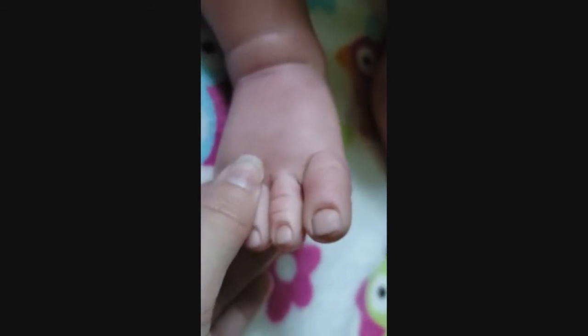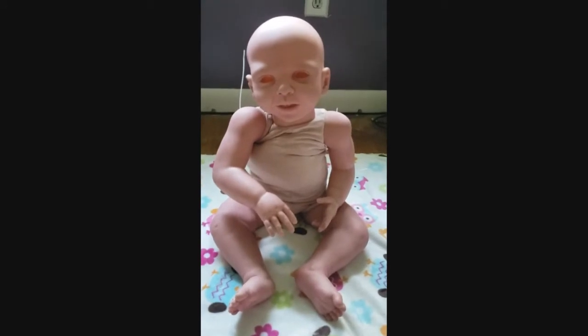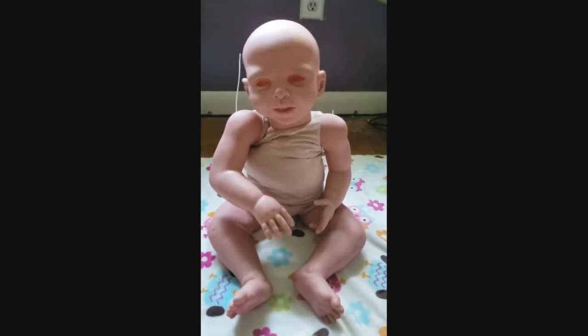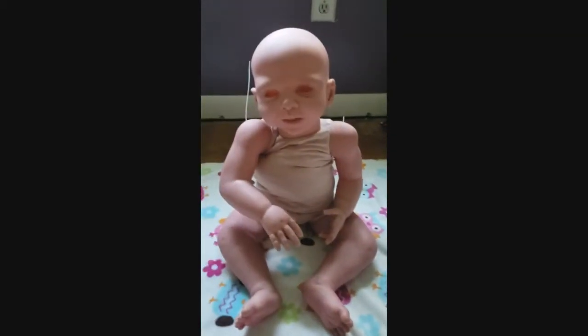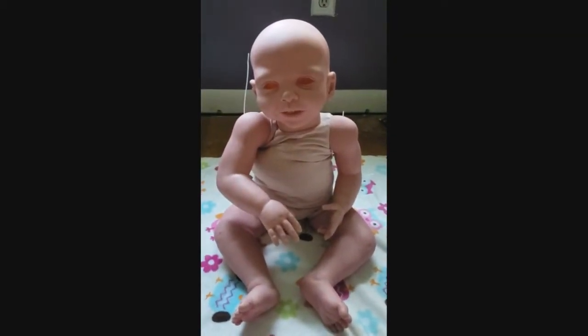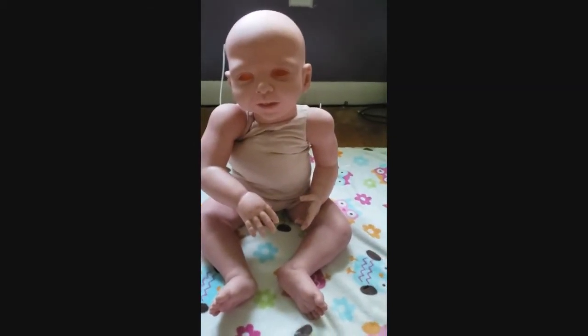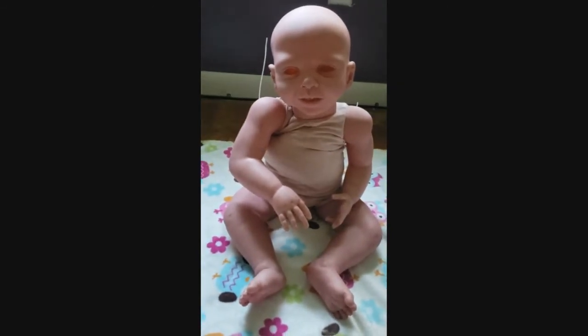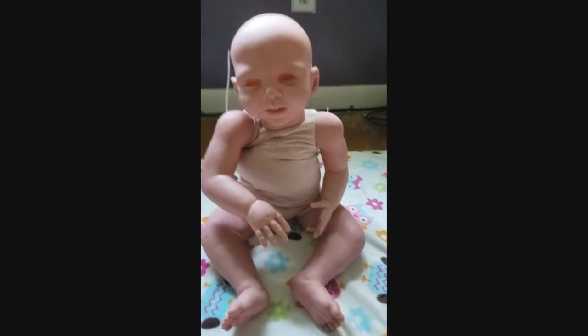Her creases look terrible. The story was, the woman that had her sent her to an artist. The artist passed away, and the artist's husband packed up the kit and sent it back to the woman who had sent her out for the custom. Then the woman decided she couldn't afford to get her finished, so she decided to sell the kit on eBay, which is how I found her.